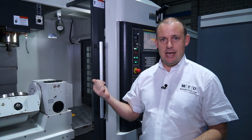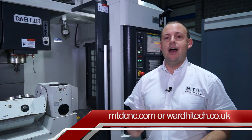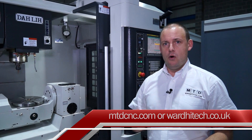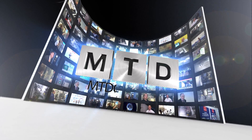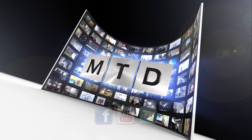This machine is here and available for sale from stock at Ward High Tech at a very competitive price. You can see this machine on mtdcnc.com or visit Ward High Tech direct. For more videos, products and news, go to mtdcnc.com or follow MTD Online on Twitter.